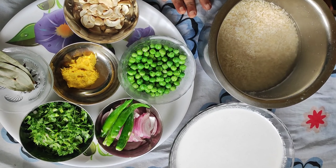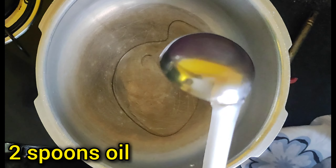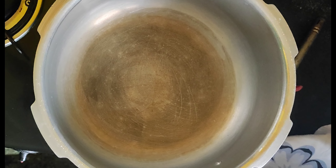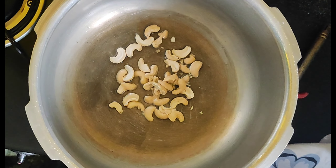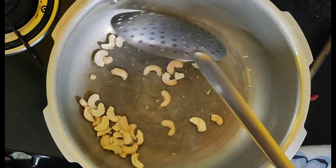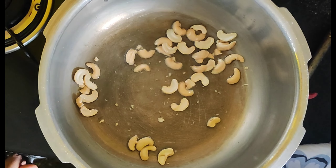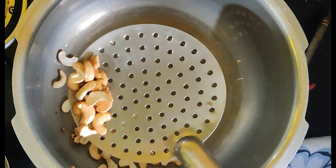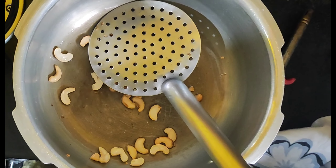Add the rice. Then dry-fry the cashews (gaju) and garnish with the gaju and garam masala.